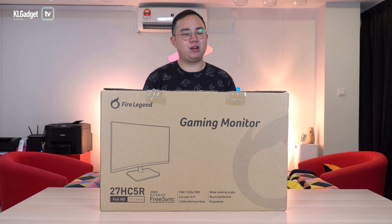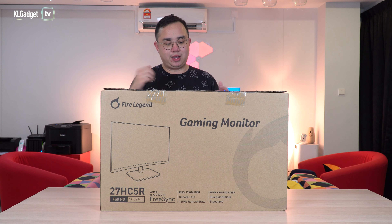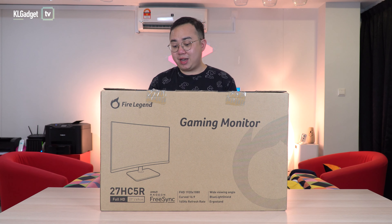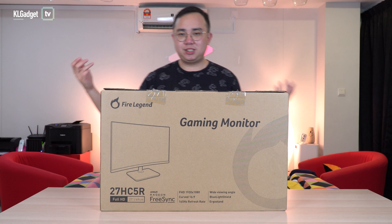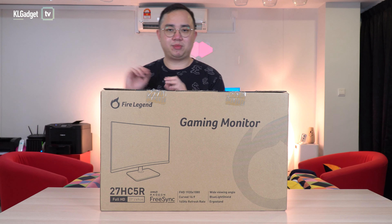It has an overclockable refresh rate of up to 165Hz, a good wide viewing angle, blue light filter, and an ergo stand according to the box. Even the image on the box itself shows some excitement already.